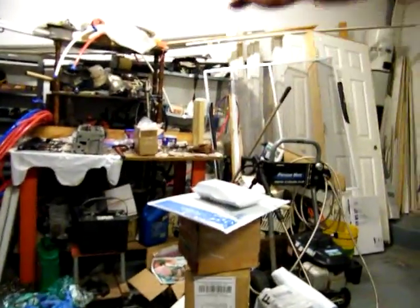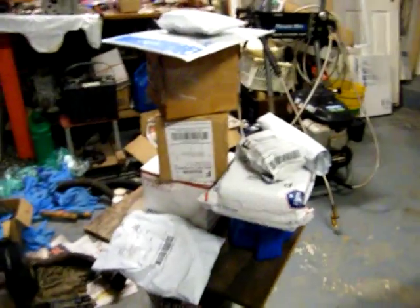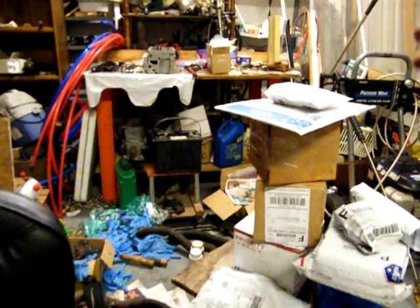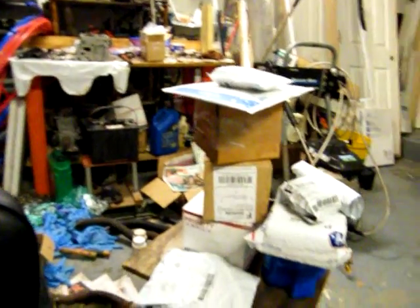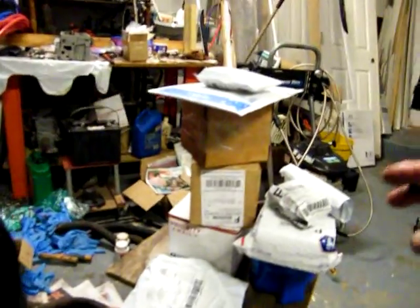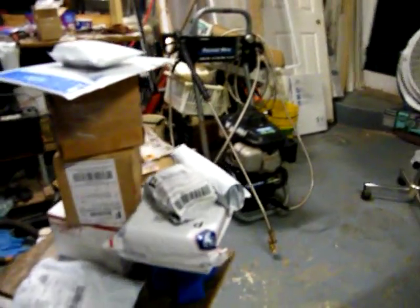In a storm I lost a trash can lid — it went like a UFO, so my neighbors had a UFO. All right, we got one, two, three, four, five, six, seven, eight — and that one — camera: one, two, three, four, five, six, seven, eight, nine packages came in.